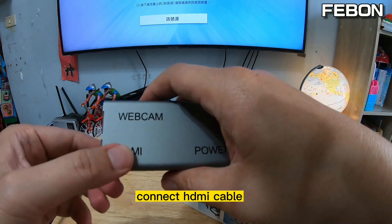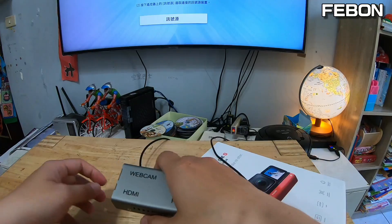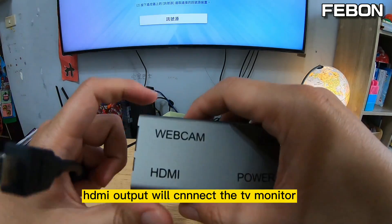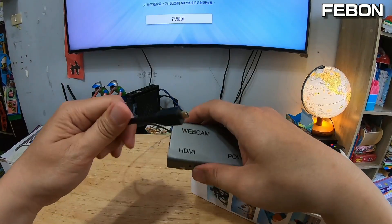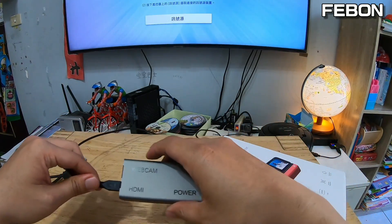Connect the HDMI output. The HDMI output will connect to the TV monitor.